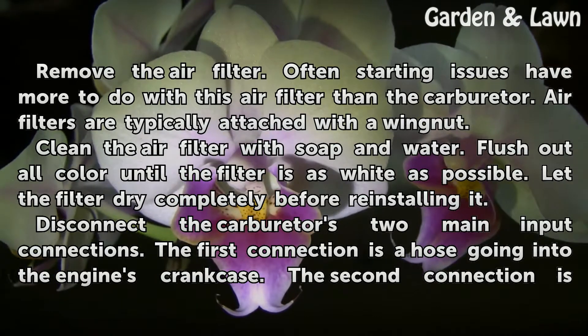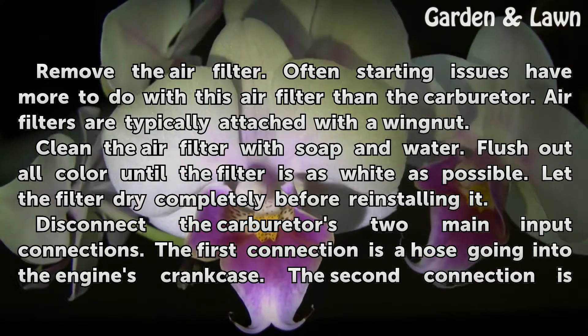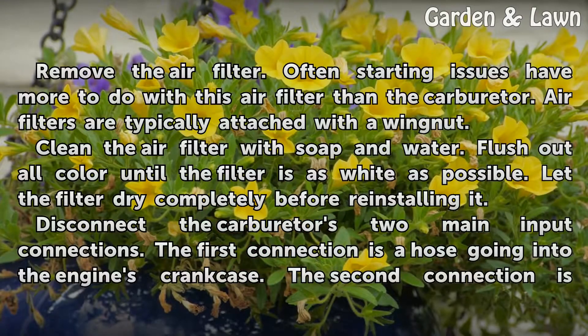Air filters are typically attached with a wing nut. Clean the air filter with soap and water. Flush out all color until the filter is as white as possible. Let the filter dry completely before reinstalling it.